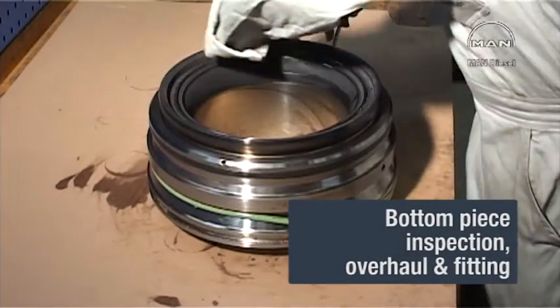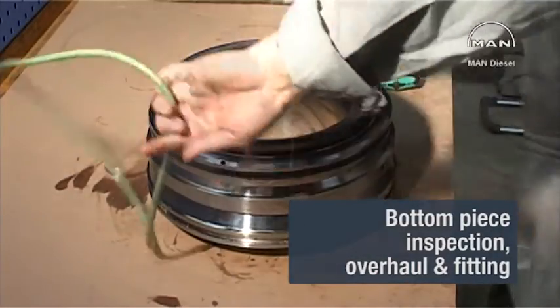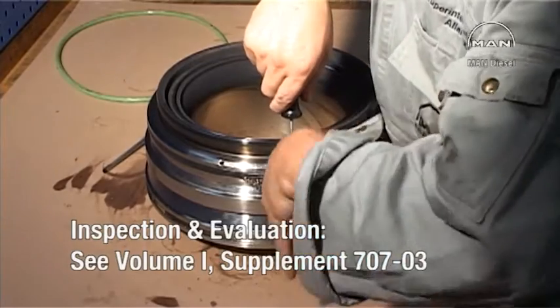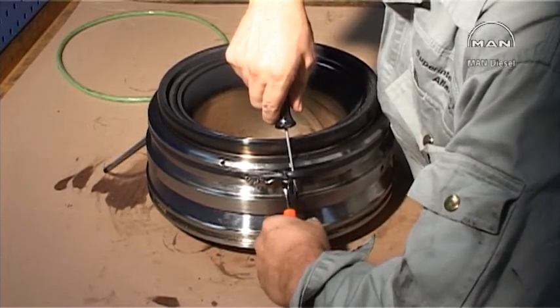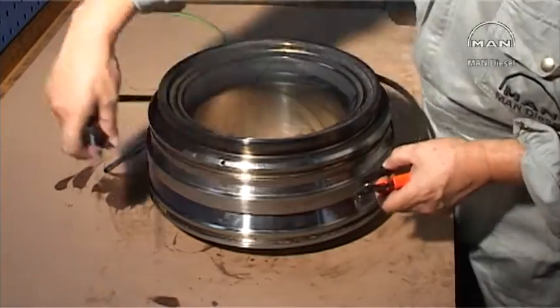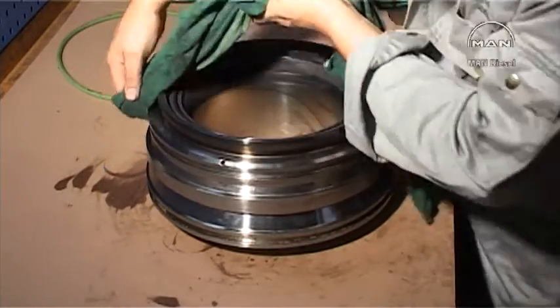Inspect and evaluate the bottom piece according to Volume 1, Supplement 70703 of the instruction manual. Remove and destroy the O-rings. Thoroughly clean the bottom piece.